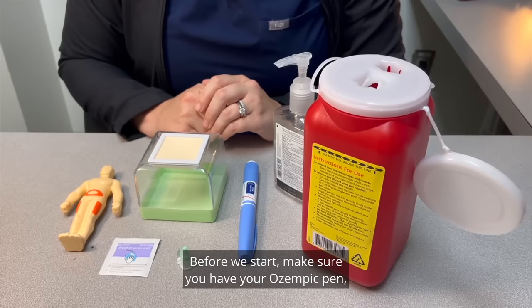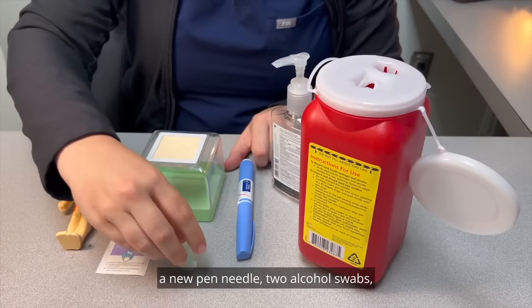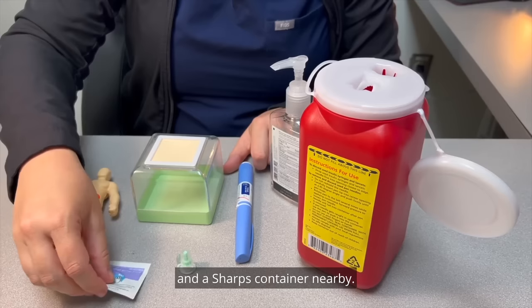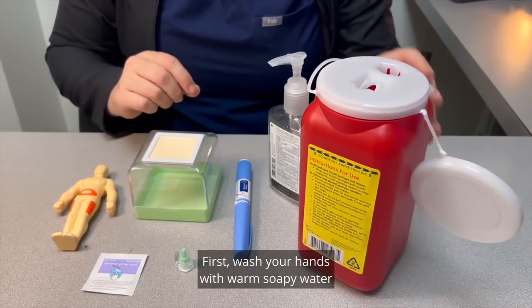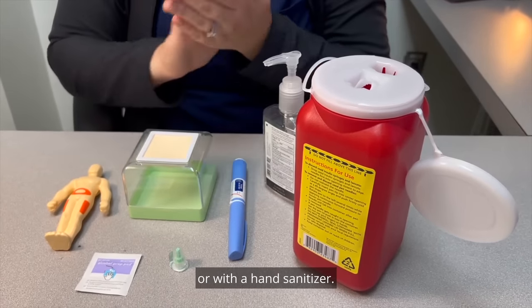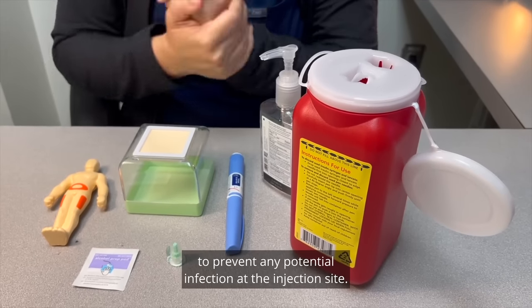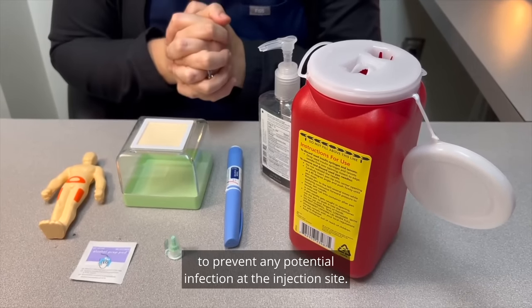Before we start, make sure you have your Ozempic pen, a new pen needle, two alcohol swabs, and a sharps container nearby. First, wash your hands with warm, soapy water or with a hand sanitizer. It is important to ensure your hands are clean to prevent any potential infection at the injection site.